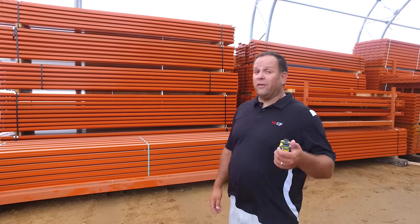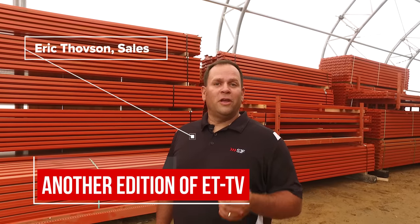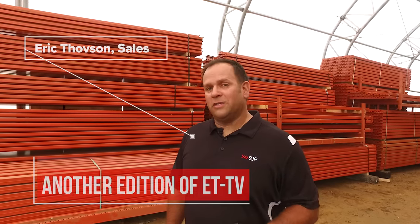As you can see, if you need a beam in any size, any capacity, SJF is the place. Give us a call and we'll take care of you, or visit us online at sjf.com. My name is Eric Thoveson — they call me ET in the sales department. Thanks for watching this version of ETTV. We'll see you on the next video.